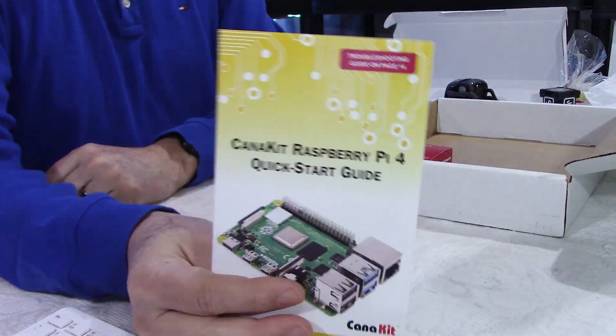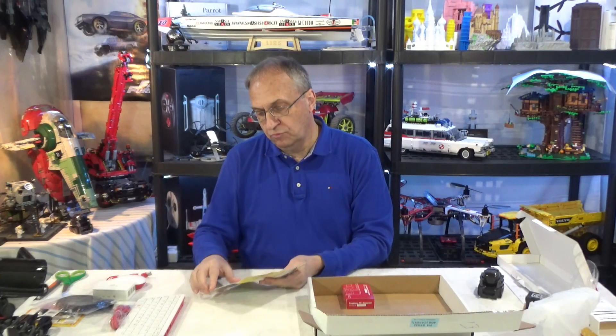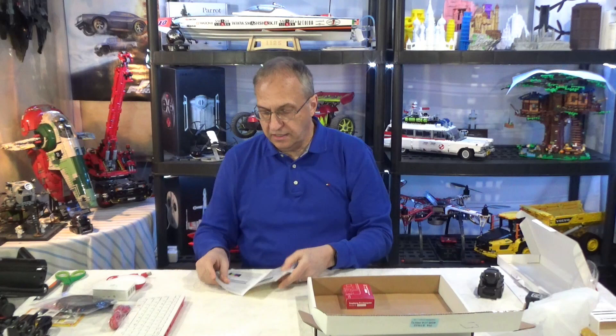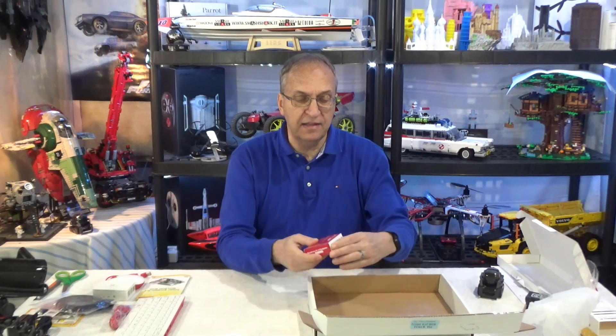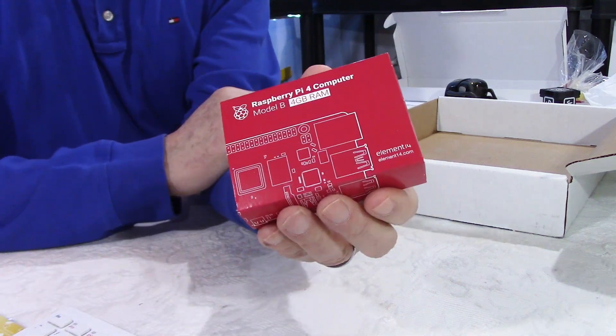I have here a quick start guide. It shows the design and gives you the details of the components on the board. Actually, I'm going to do a video on the setup of all this. And finally, this is the computer. Look at the size of this box.